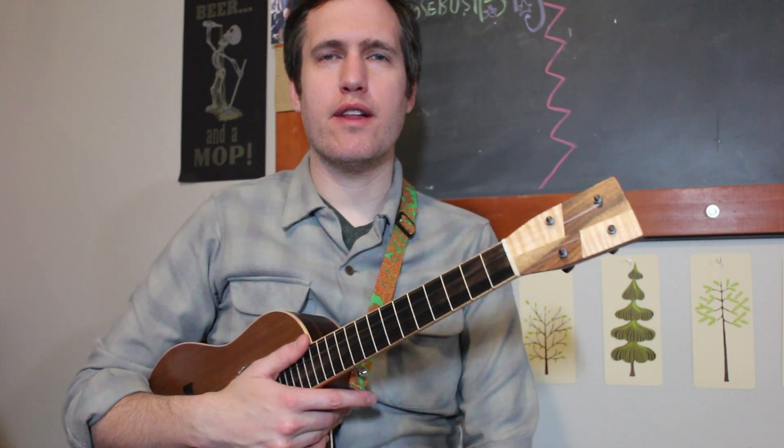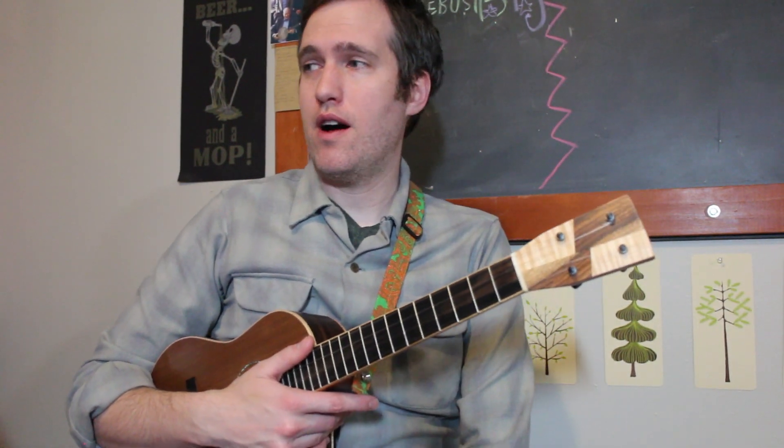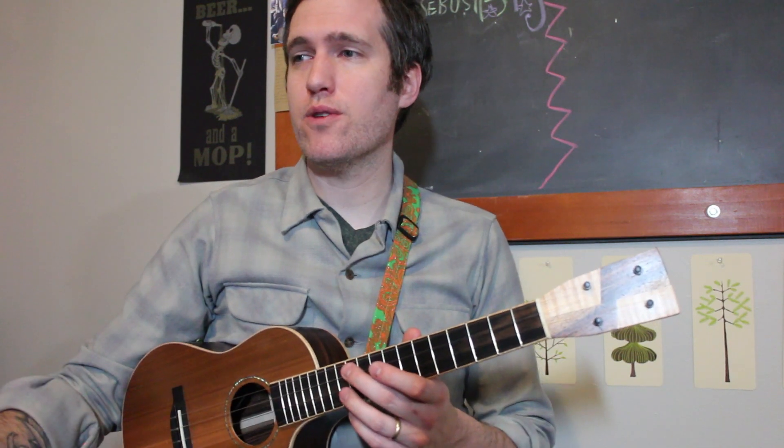Hello, we're working on our ukulele handbook lessons today. If you don't have a copy of the handbook, go over to the website to grab it. We're going to play our first melodies today.